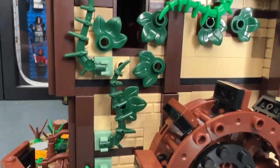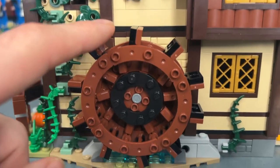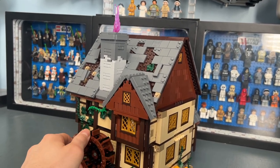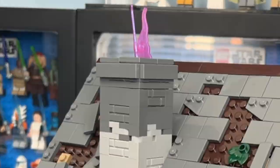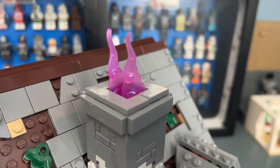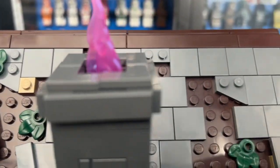The vines continue upward attached via SNOT bricks. The water wheel is a really nice build using guardrail pieces to achieve the circular shape. You can actually rotate the wheel, and as you do, the fire in the chimney moves up and down and rotates side to side — one of the coolest play features. I love those pink fire elements. The chimney uses medium stone gray and dark gray, and the second floor roof adds great depth to the side.